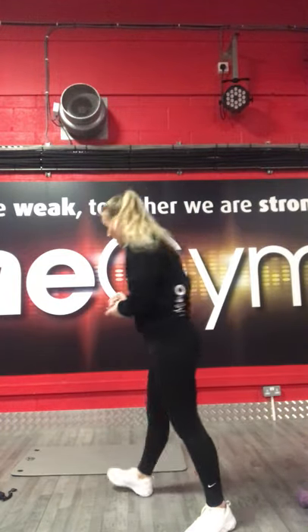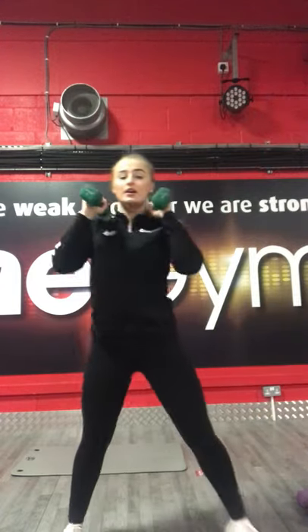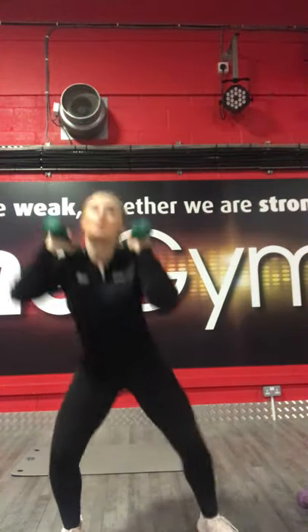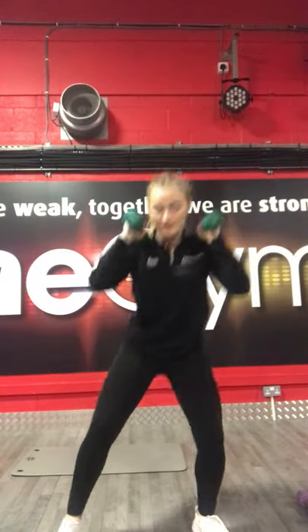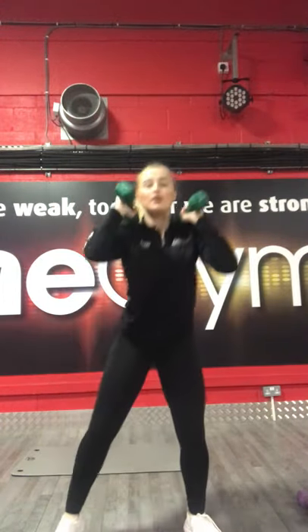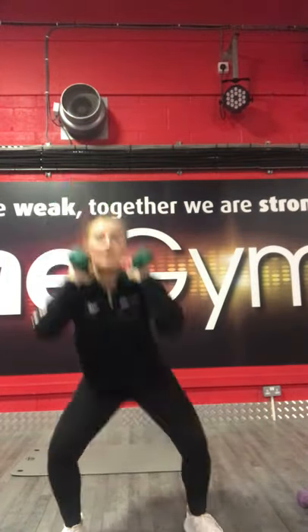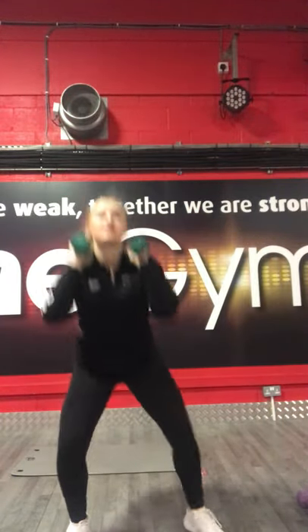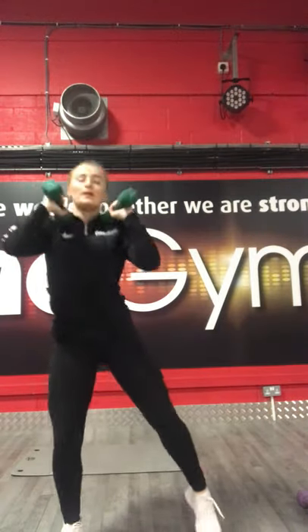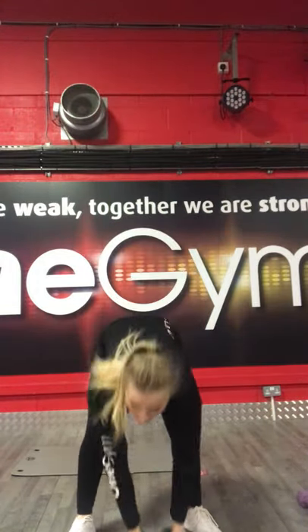We're going to be doing this for 40 seconds. Make sure you give it your all. 3, 2, 1, let's go. Squat down, tap. Squat down again, other side. 15 seconds in already. Halfway through. 10 seconds. 5, 3, 2, 1. Stop there.